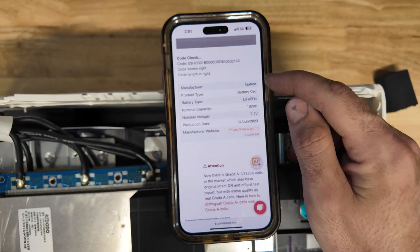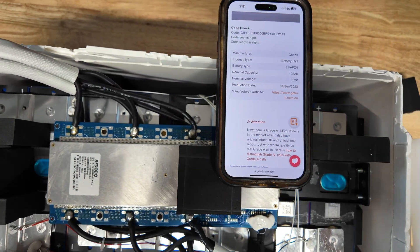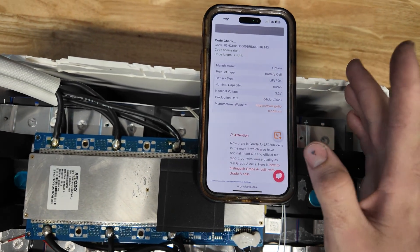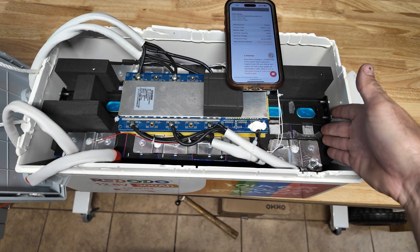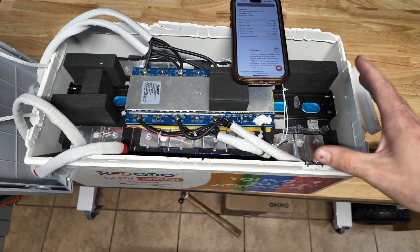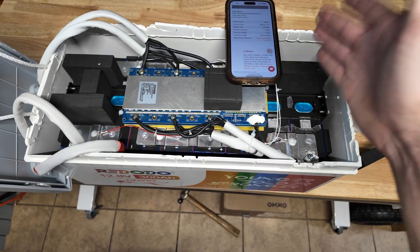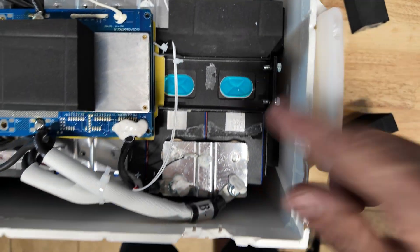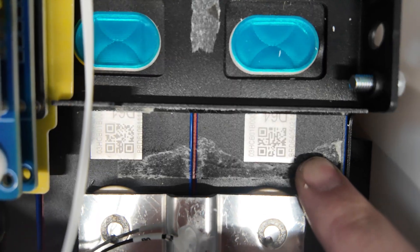I used a QR code checker on my phone and it says these are Gotion brand cells, 3.2 volts, made in June 2023. The only weird thing is it says these are 102 amp hour cells — but I really doubt that 102 Ah rated cells would pull 150 amp hours each, since this battery actually pulled 300 amp hours total. So that data might be wrong. They appear to be Gotion brand cells — maybe some of you at home can look at the QR code and tell me what you think.